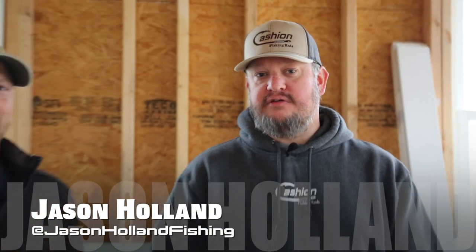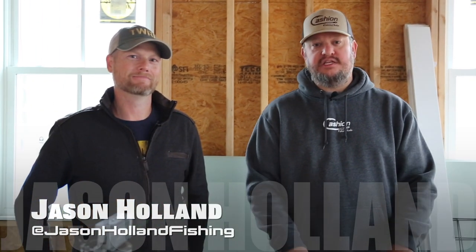Hey everybody, it's Jason Holland with Jason Holland Fishing, here with Mike Parsley from the TWRA. We're going to show you how to pour your own jig heads. It's a great thing to do this time of year when it gets cold and you're working in the shop. We'll show you how you pour them and the tools that you need.